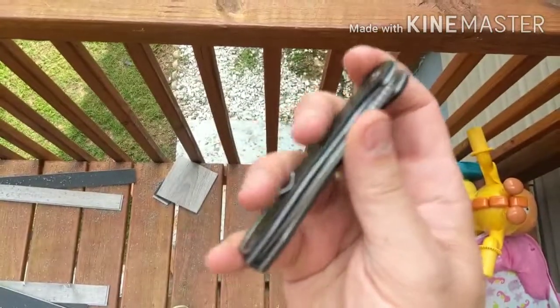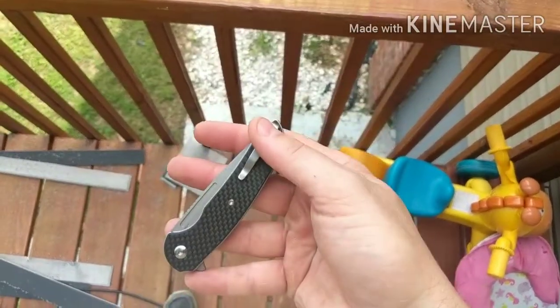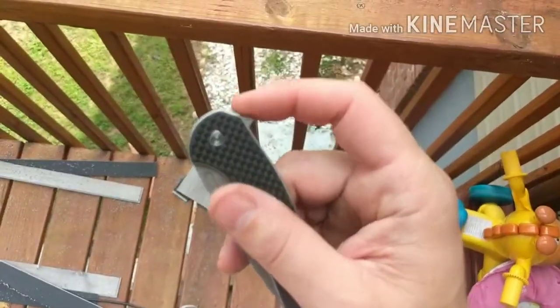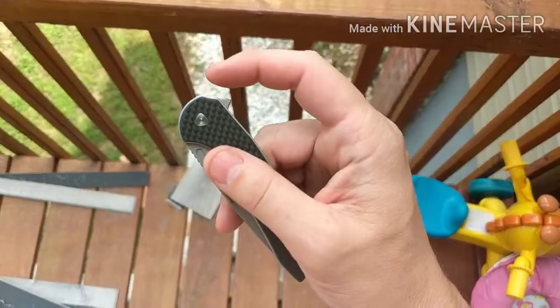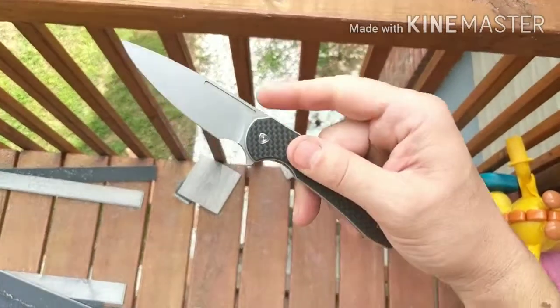Deep carry clip. This does have a lot of tension on it, but it will be almost completely hidden, so that's good. I love the flipper tab — it's how it's kind of angled downward. That's really good for flipping. I like this little notch right there, and it just rockets out.